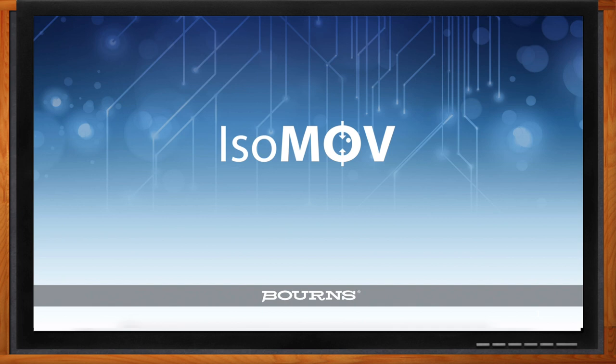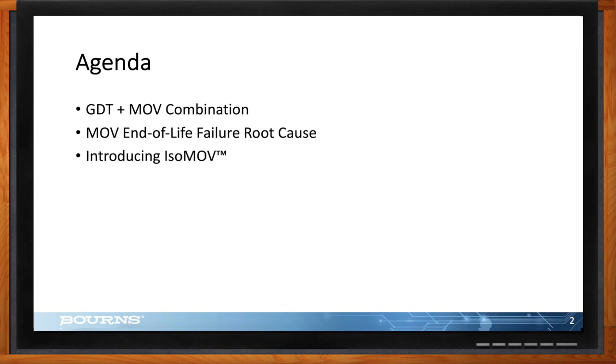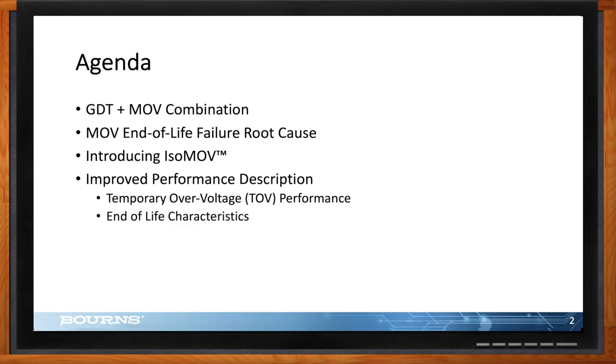Before we get started, what will we be covering today? I'm going to talk first about why having a GDT and MOV in series makes a very good combination, then about the root cause of end-of-life failures for MOVs, then introduce isoMOV. I'll show some performance improvements, focusing on temporary over-voltage and end-of-life characteristics — end-of-life meaning we test these until they blow up, which is kind of fun. Then I'll look at comparative comparisons between isoMOV and other products in the market, and give a summary.